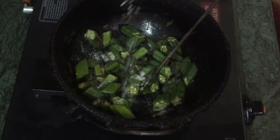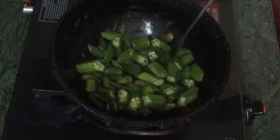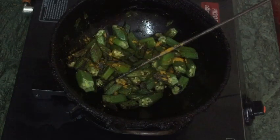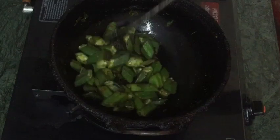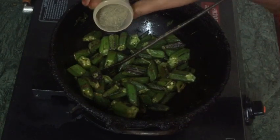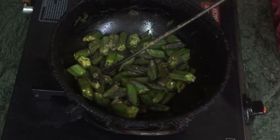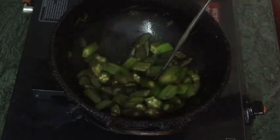Let's add it. Put it in the pan. If you want to add onion to this stage, you will need to add onion to this stage.